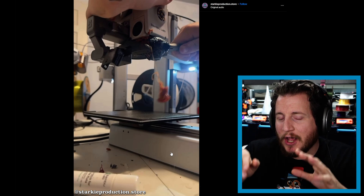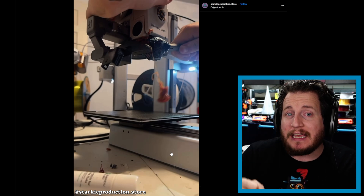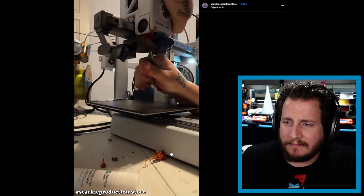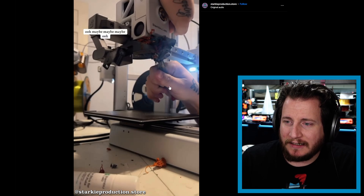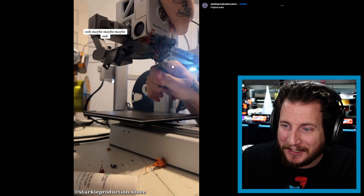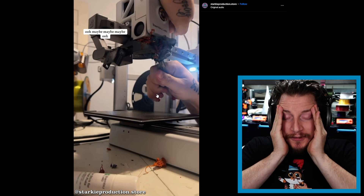Don't touch it. Also please don't do what they're doing — prying on the hot end with those pliers creates a huge risk of snapping the heat break right off the machine. While this isn't an A1 Mini, it's not an easy fix on a lot of other printers. The best thing we recommend: warm up the printer, let everything get nice and toasty, and then pull it off.